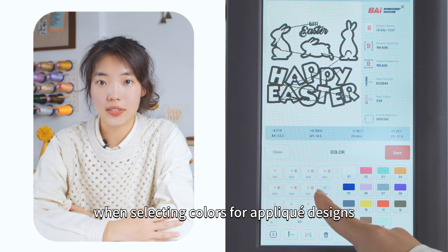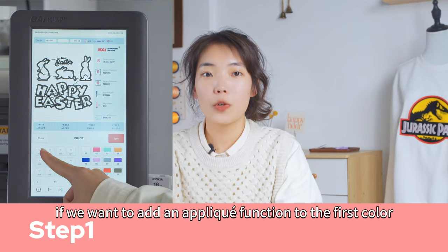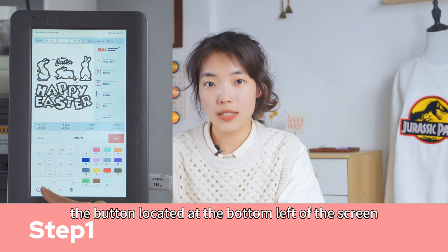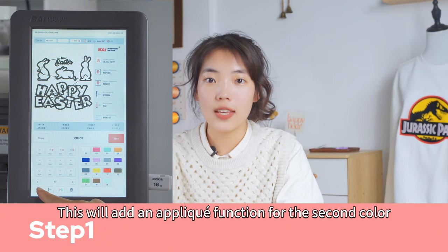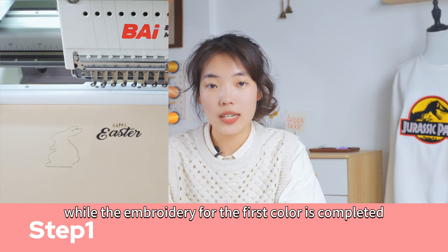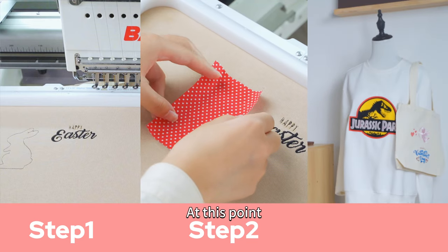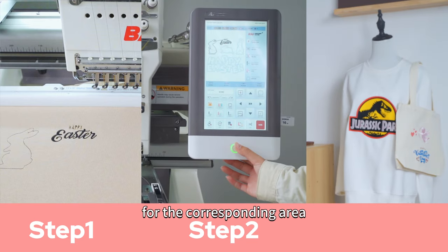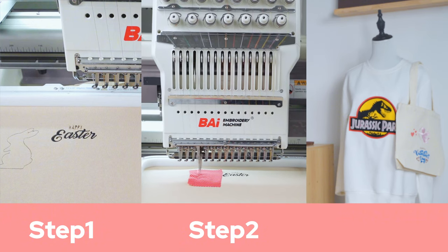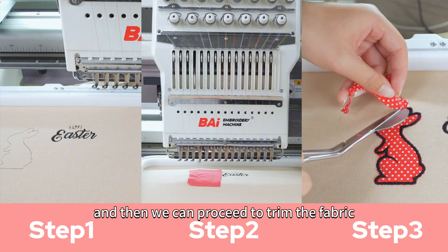Now, the focus of our discussion: when selecting colors for applique designs, we need to add an applique function for the applique piece. For example, if we want to add an applique function to the first color, we select the second color, then press the button located at the bottom left of the screen. This will add an applique function for the second color. Therefore, while the embroidery for the first color is completed, the machine will move the embroidery hoop and automatically stop. At this point, we can place the applique fabric for the corresponding area. Once we are done, press the Start button again. The machine will continue embroidering on the fabric until this part is finished, and then we can proceed to trim the fabric.